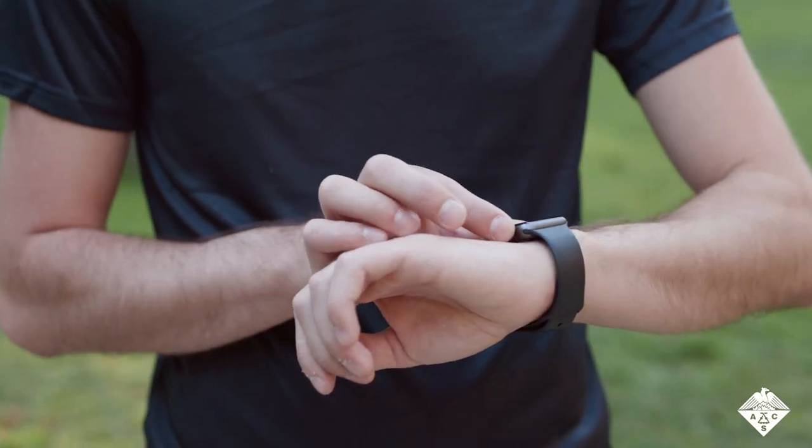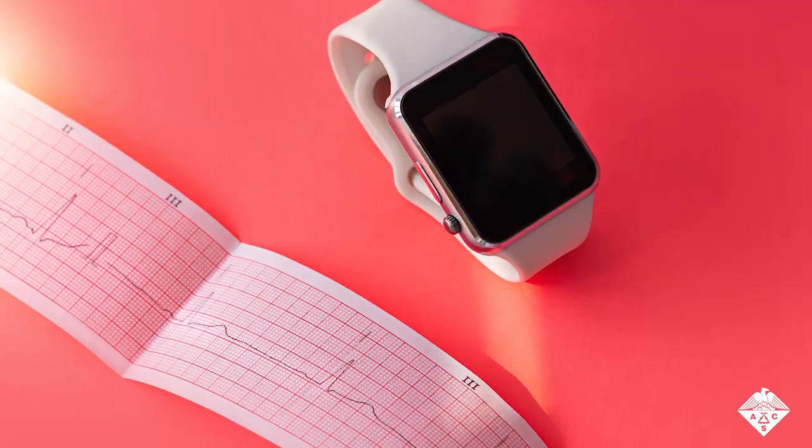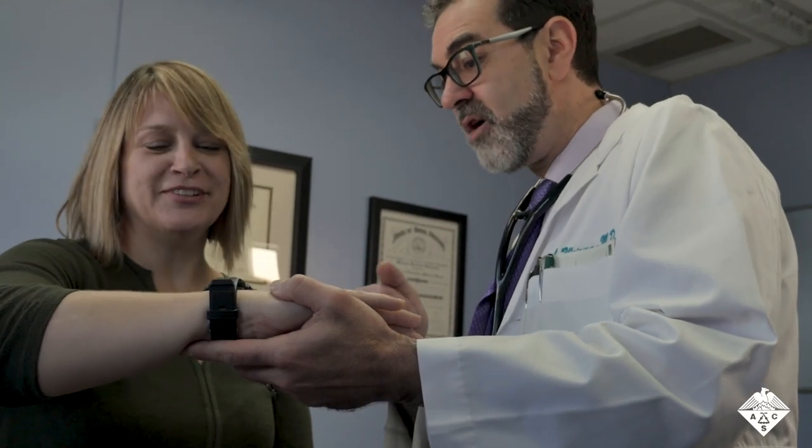Wearable devices for people are so sophisticated that some smartwatches monitor the electrical activity of the wearer's heart using electrodes that sit against the skin, and send the data to websites which allow physicians to monitor and assess their patients from a distance.